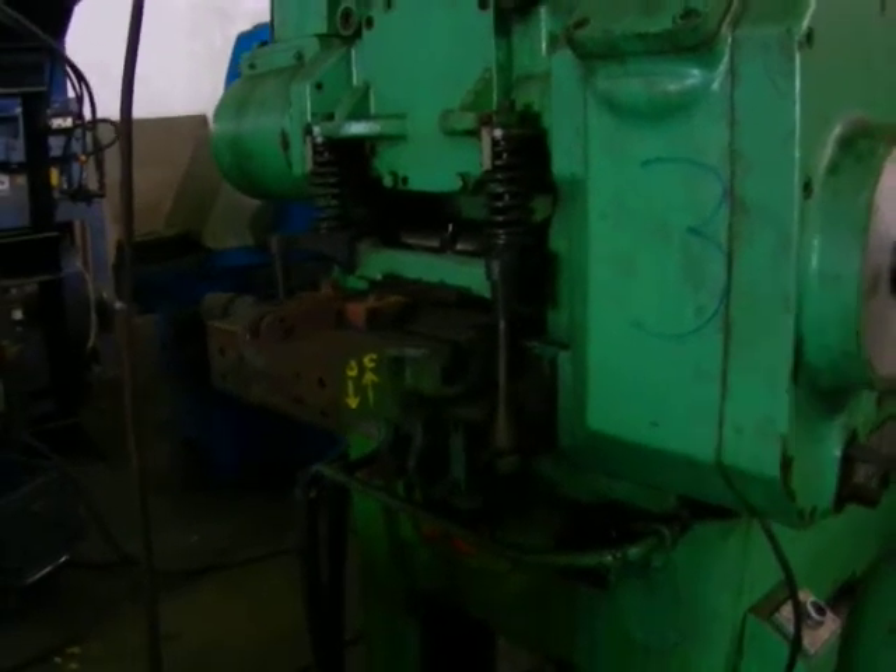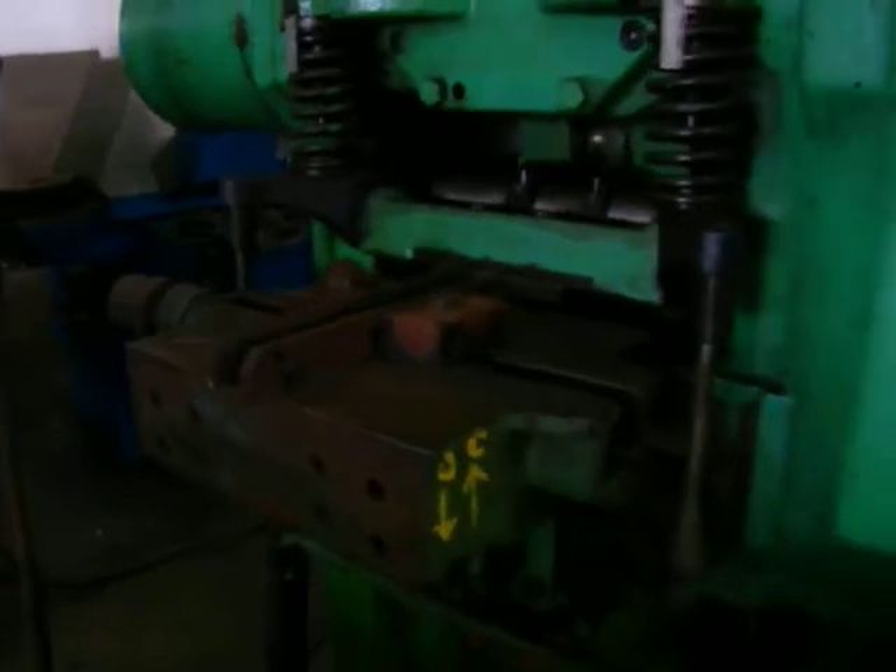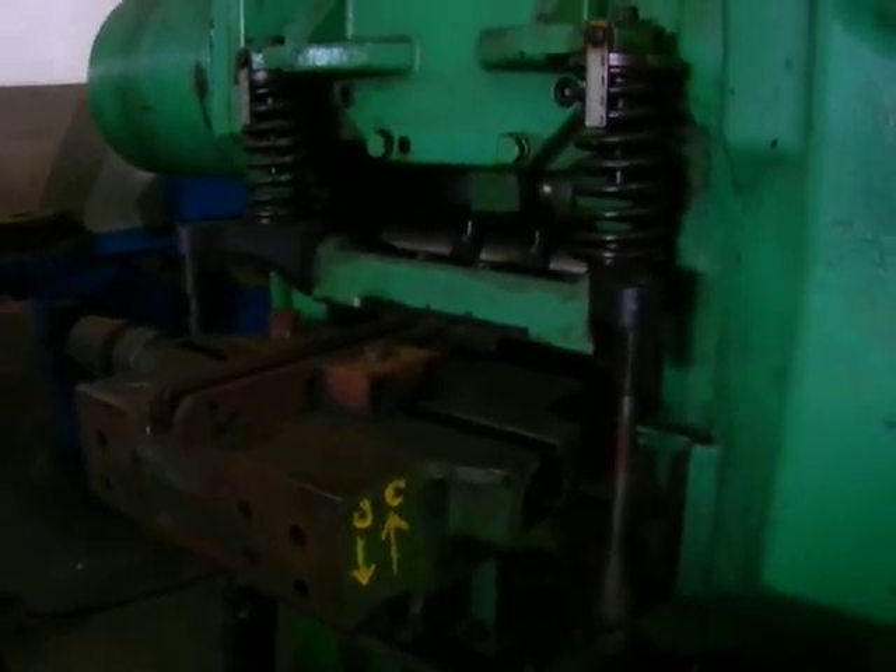Here we're going to cycle the feeder on the brooder. Next we're going to cycle the stroke.